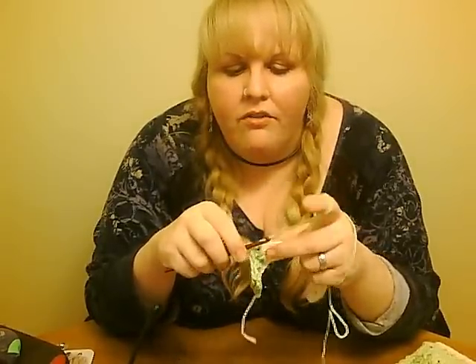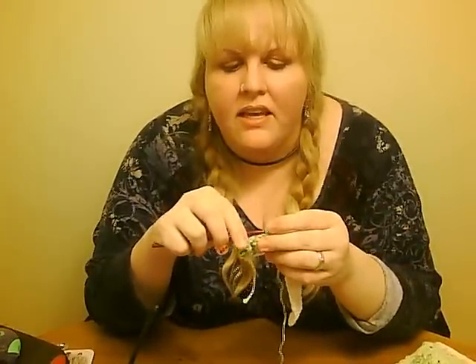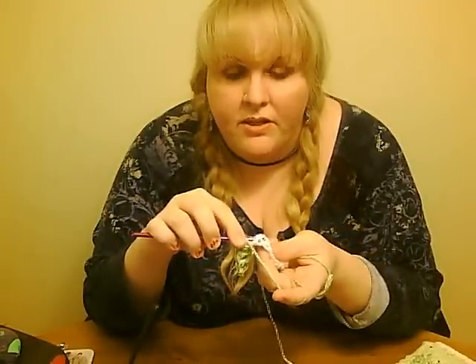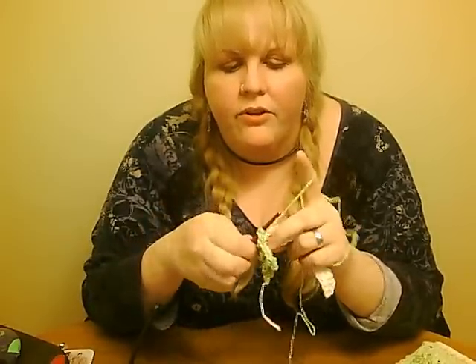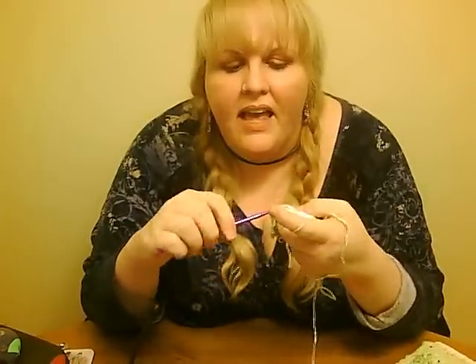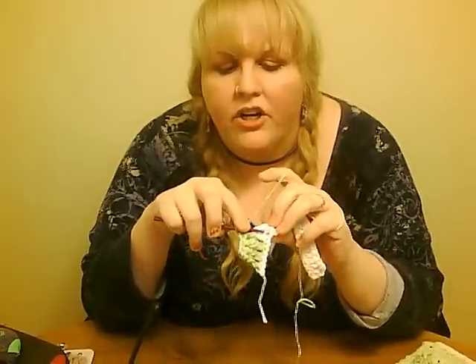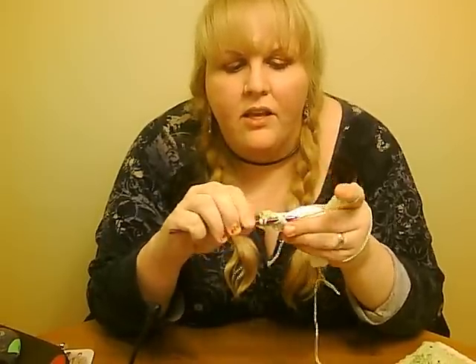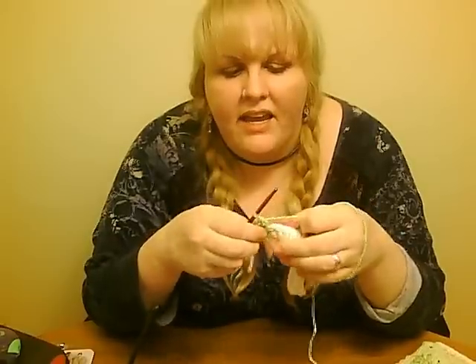For front post double crochet, you insert your hook beneath the bar of the previous row's double crochet on one side and it comes out on the other. You pull through and complete your double crochet as you would normally. For back post double crochet, you insert your hook from the back to the front around the post and back through so it goes through completely. Pull your stitch through and complete your double crochet as usual.